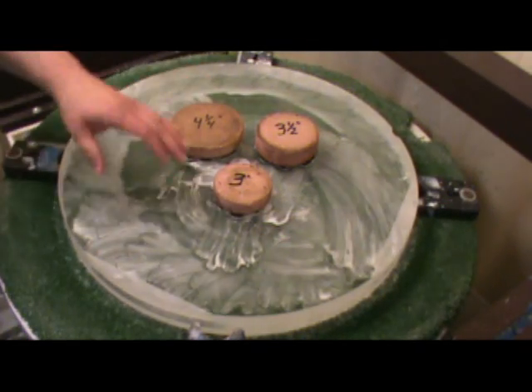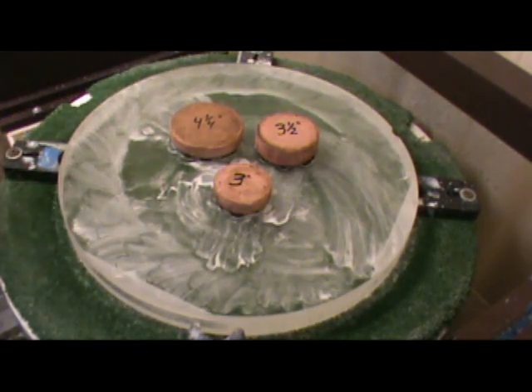Hi, I'm Gordon Waite. I've been working on this 20 inch f4.5 quartz mirror and I'm in the figuring process right now, and I find myself with an interesting problem.